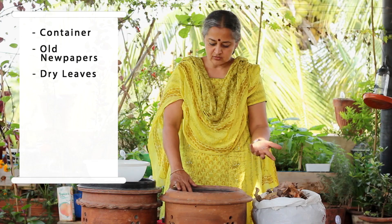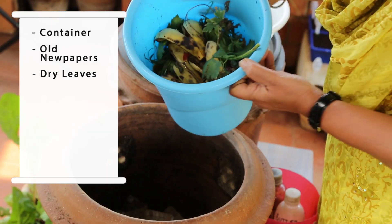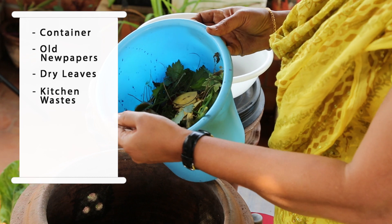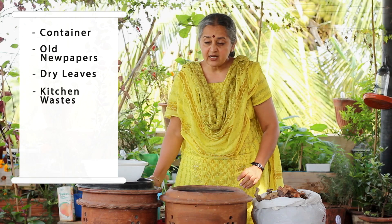That's the brown stuff. Then you have the kitchen waste — your fruit peels, your vegetable peels, the coffee grounds, and everything that comes from your kitchen. So that's one and two, and then you need an accelerator.